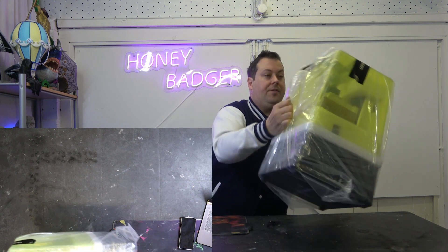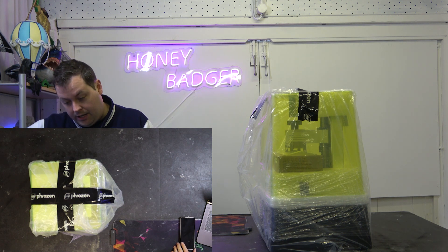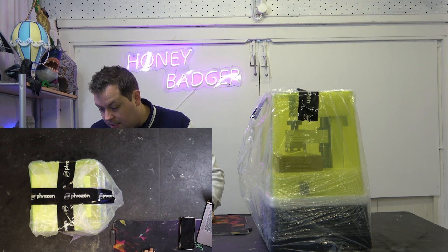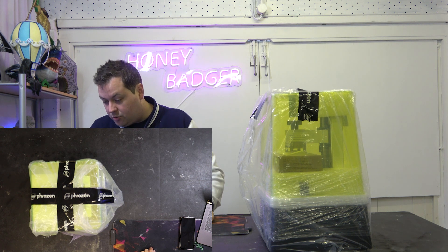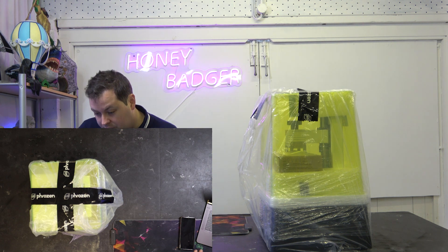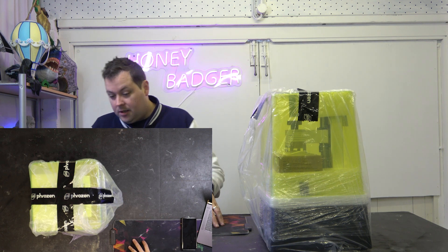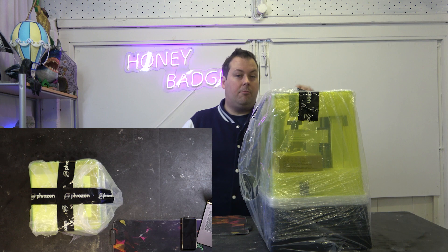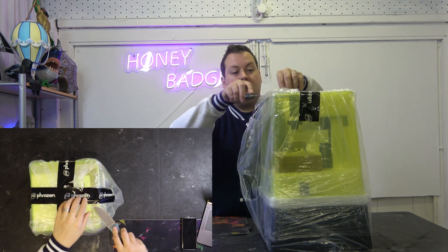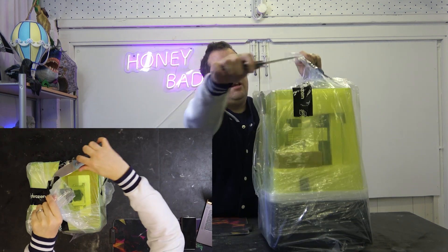The specs on this are very similar to the specs on a Mini 8K. We have a build volume exactly the same, which is 165x72x170 in the Z. We've got a 22 micron XY resolution, layer thicknesses all the way down to 0.01mm, and maximum printing speed is 80mm per hour. The idea is that it's lightweight, it's compact, and if you don't need to be doing large prints, something like this could be exactly the printer you're looking for.